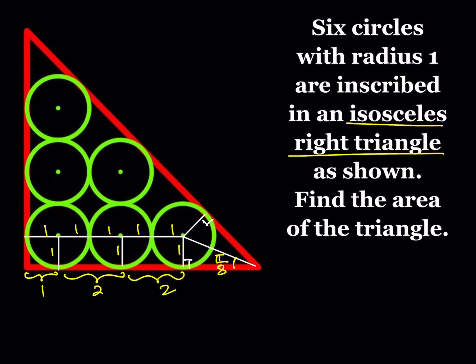Now if I can find one more length, which is very critical — that's the missing piece of the puzzle. If we can find that piece we'll be done. Well, almost, because we still have to find the area. So how am I going to find that length? We're going to use pi over 8.